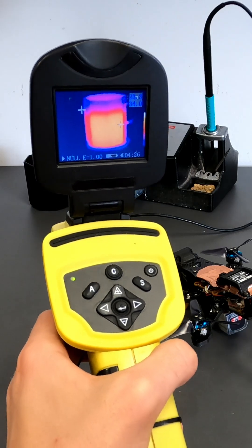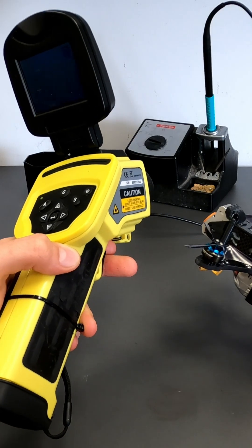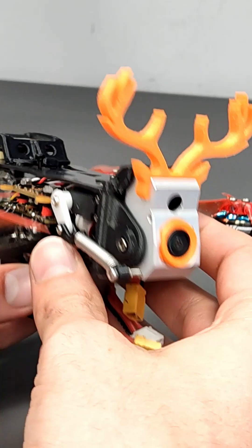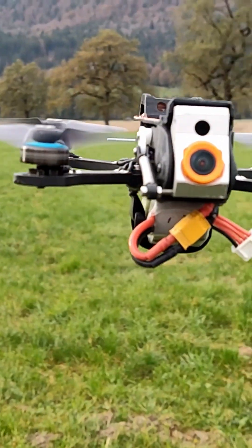Is it possible to use a radiometric thermal camera on a sub-250 gram FPV build? Absolutely, with the Enel IR Cam. Due to its small size, it even fits into 3-inch quads.